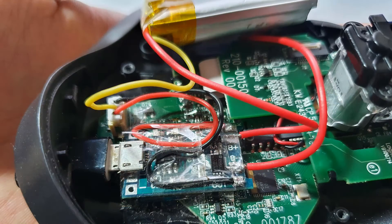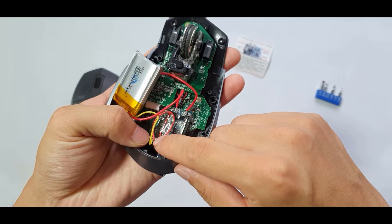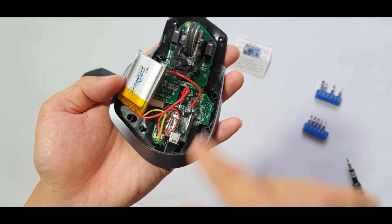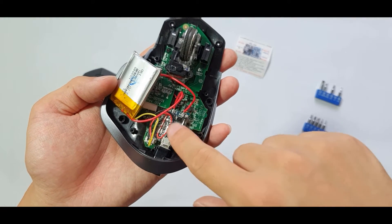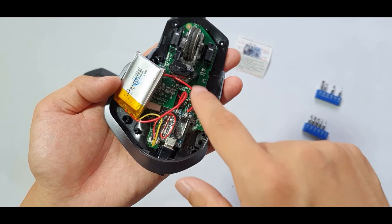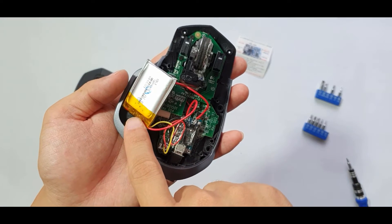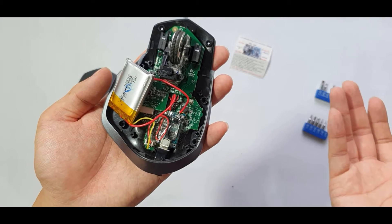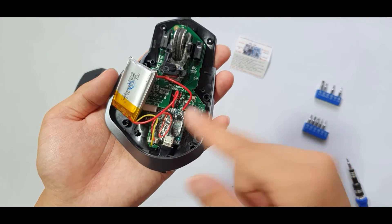To output power from the battery to the board, take the out-plus red wire and connect it to the board connector, and the out-minus black wire to the board as well. Basically, unsolder the original black and red wires that went to the battery, connect black to out-minus and red to out-plus, then solder a new pair of wires from B-plus to battery-plus and B-minus to battery-minus.